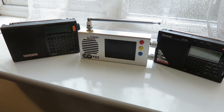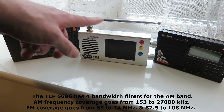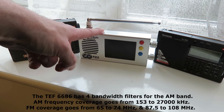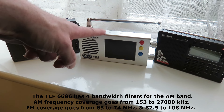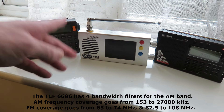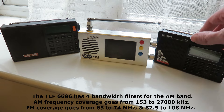The XH Data D808 has six bandwidth filters for the shortwave, medium wave, and long wave bands, but only one bandwidth filter for FM. The TEF6686, on the other hand, has many bandwidth filters for the FM band, plus an auto bandwidth selection feature, which is great for minimizing interference on a crowded FM band.